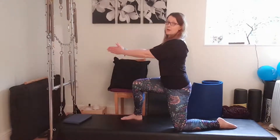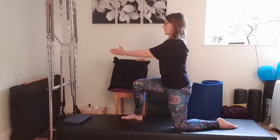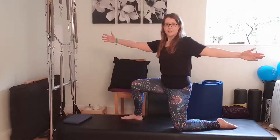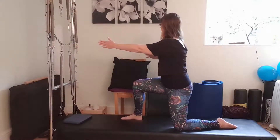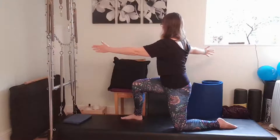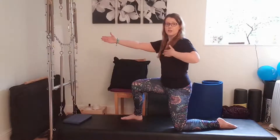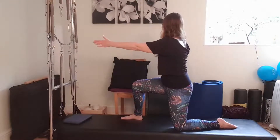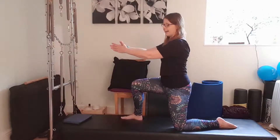Bringing the arms up to do two bow and arrows each side. Hands in line with breastbone, elbows and shoulders soft. Inhale hand to chest, exhale rotate and open, breath and then gliding back again. Soften the shoulders if you need to. Just one more each side: inhale hand to chest, exhale rotate and open, breath and then gliding back again.